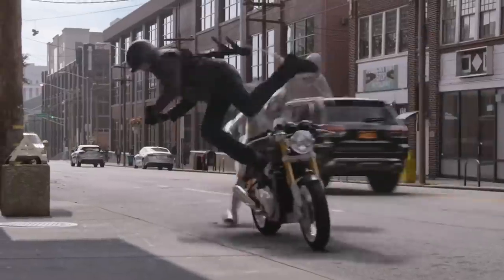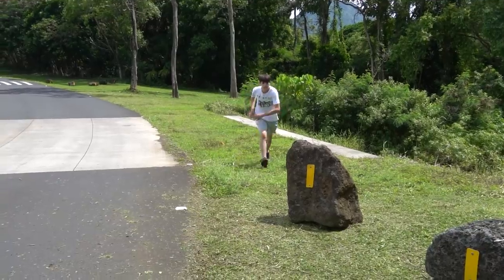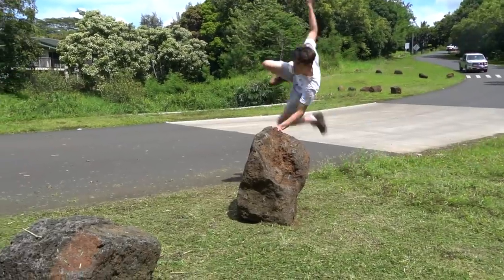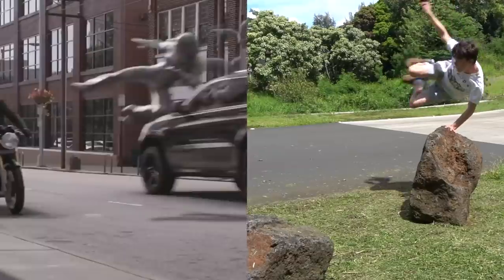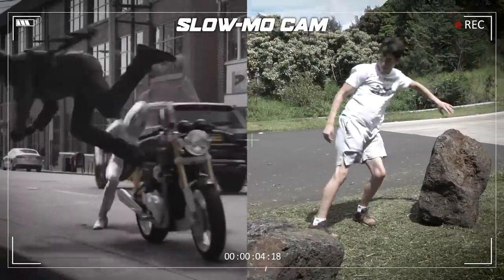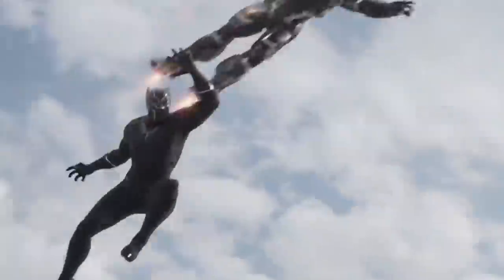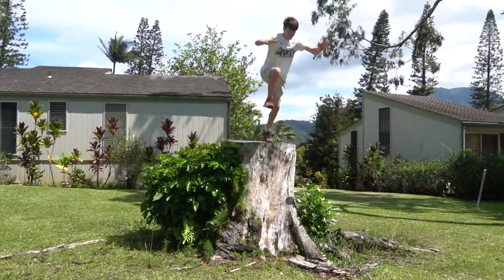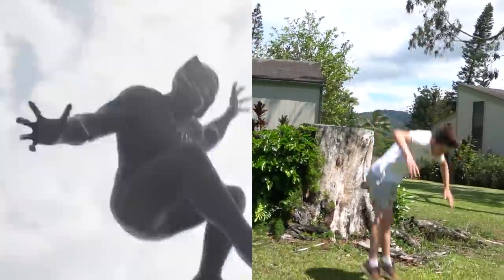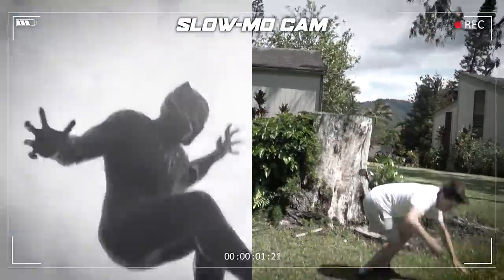This one is the vault kick by Ghost. And now a big jump to a barrel roll, which I think is from Captain America.